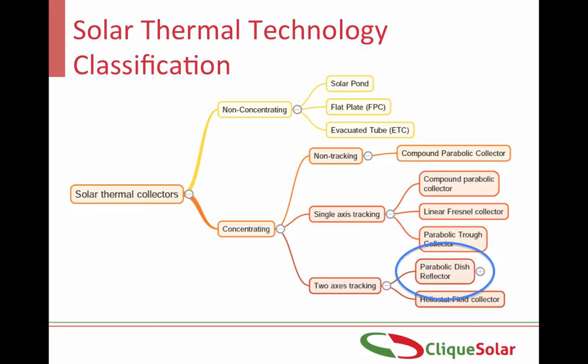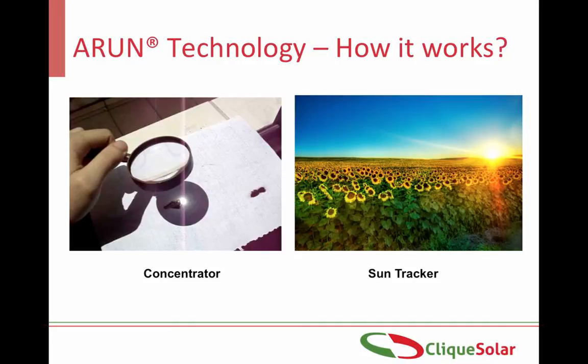The Arun technology is a two-axis tracking paraboloid dish reflector. Its working is based on two very basic principles: one of a magnifying glass and the other of a sunflower. A magnifying glass concentrates sunlight at a single point with the help of parabolic lenses. Similarly, Arun uses an ingenious Fresnel mirror arrangement scheme to get a three-dimensional parabola effect. Like a sunflower, Arun automatically tracks the sun from sunrise to sunset on both east-west and north-south axis to intercept maximum sunlight throughout the year, irrespective of the installation location.